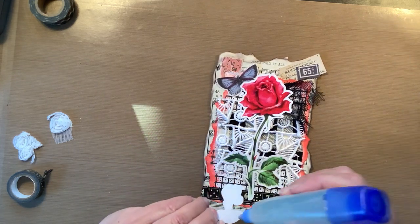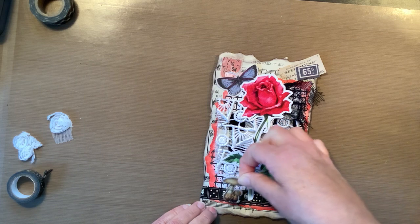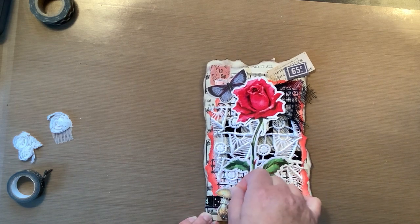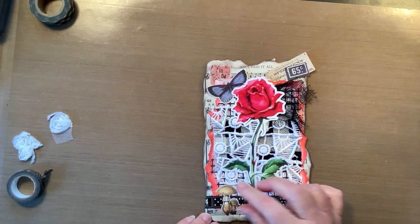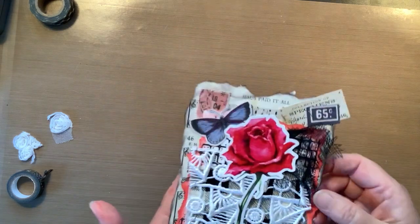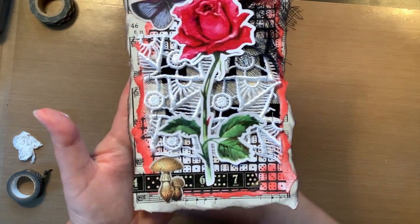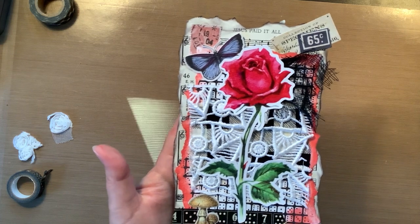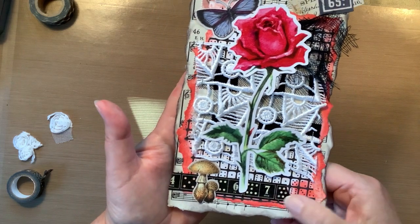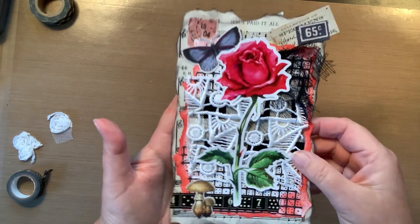I'm going to put this little guy down here because I think he's cute — the little mushroom. Well, it's two mushrooms. I'm just going to put it down here, go underneath like that. Isn't that cute? It's still grungy yet it's pink. Pink and black. A little bit of blue for the butterfly. Got a little ephemera, a little washi going. I like the two-tone of the ink. Love it.